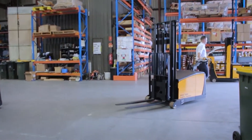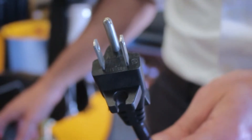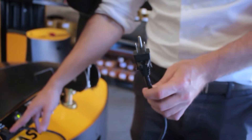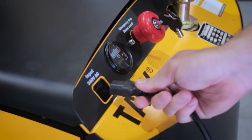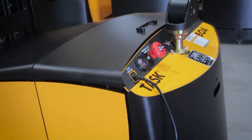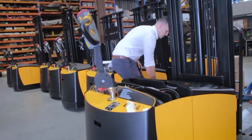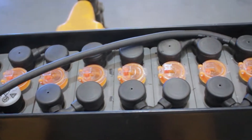The BOA legless stacker is designed with an internal 110-volt smart charger, removing the need to store bulky three-phase chargers in the warehouse. To place the unit on charge, simply plug the IEC power cord out of the unit into the charging port and connect to mains power. A 24-volt, 210-ampere-hour industrial traction battery is the power source for the BOA legless stacker.